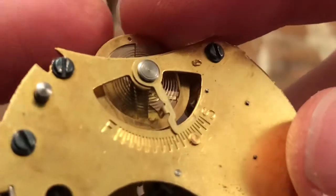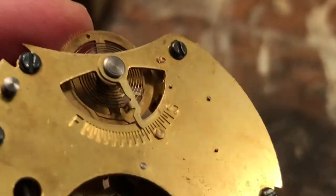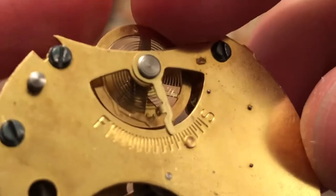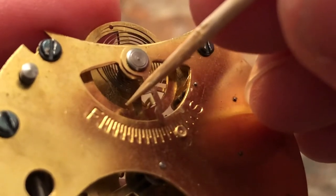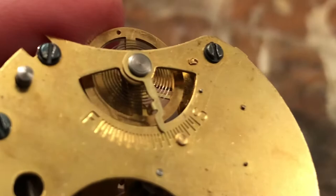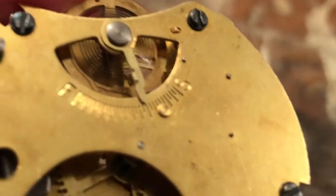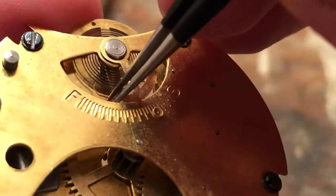Alright viewers, we're back again with the AutoWatch series. So let's get our hairspring through the regulator. And since we've gotten it out, it should be a little bit easier to put it back in than to get it out. I'll try and grab it with my tweezers and try and get it in.